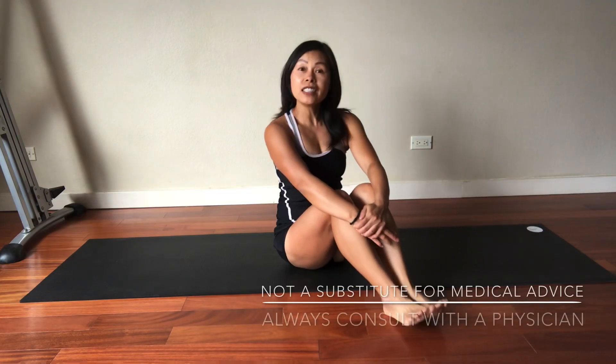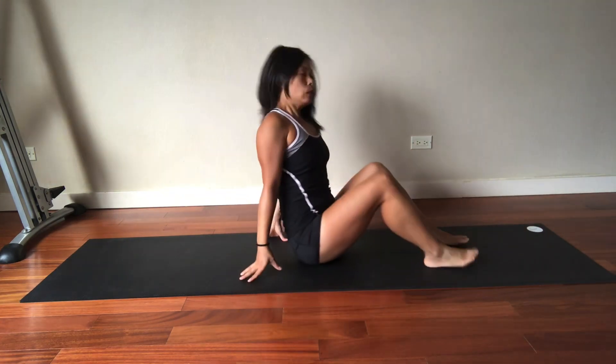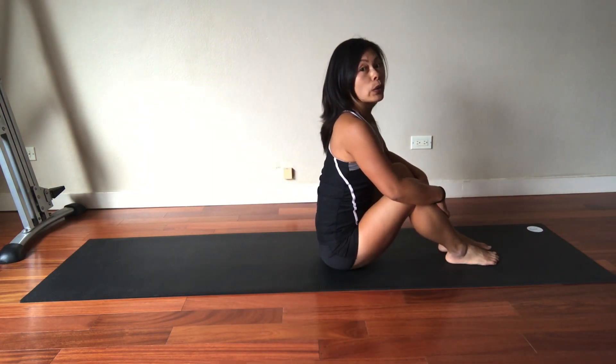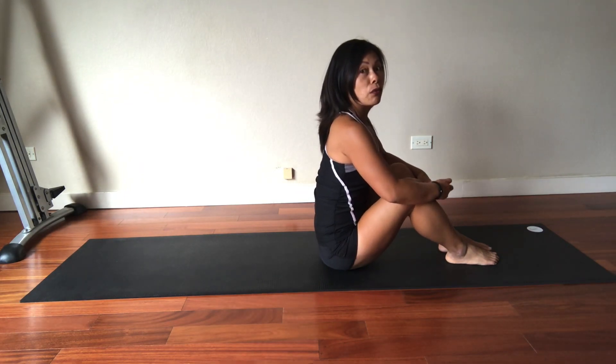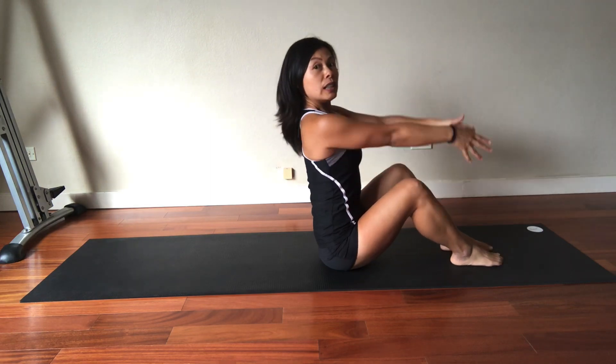Aloha, welcome back. This is video number 40 and today I'm going to show you another core exercise. This one's on the floor, so it's a little bit more advanced than the seated one. If you find the seated one difficult, stay with that one for now and master that first. But for those who can do the seated one on a chair, it's the same thing, but now we're taking your feet off the ground and really learning to activate and challenge the core.